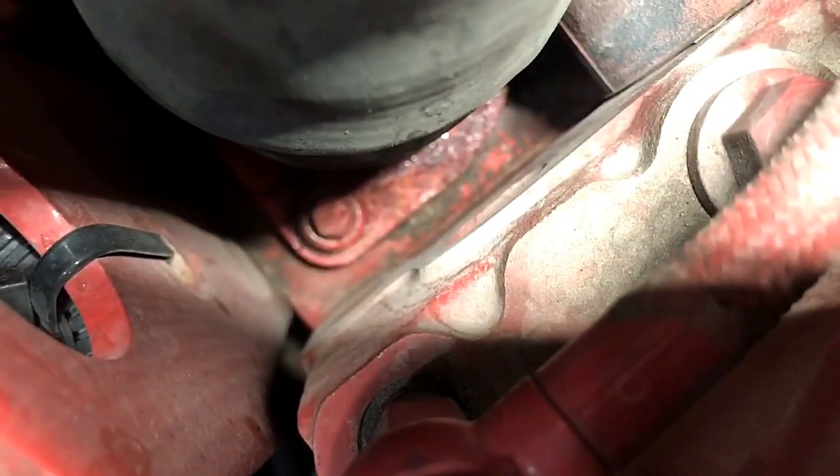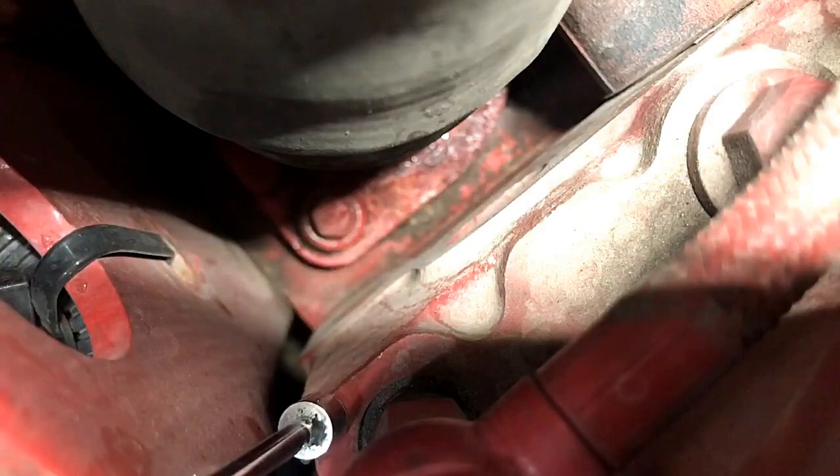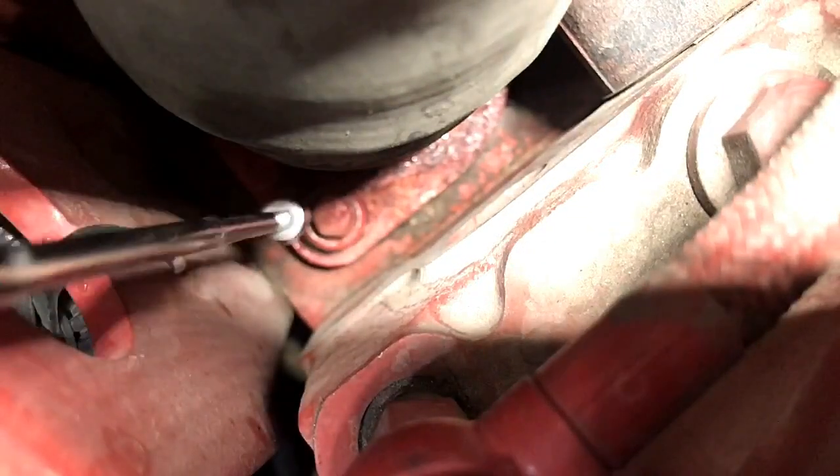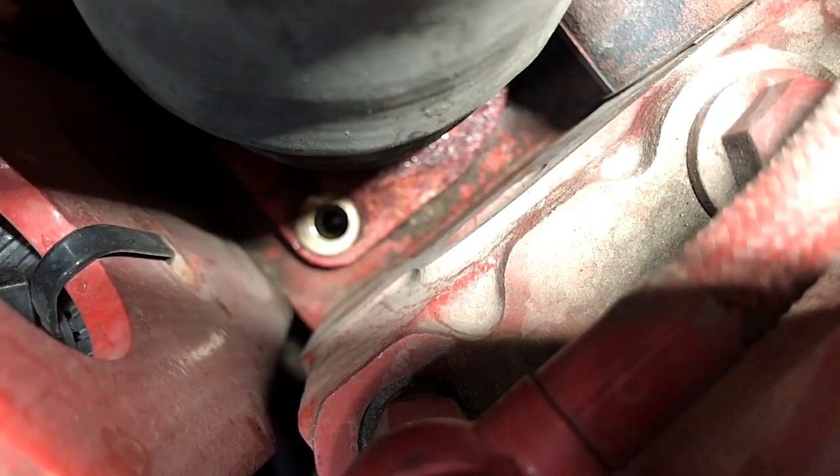Even after you've drained the coolant, there's always going to be water left in this engine, so make sure you have a pan underneath because there's going to be some water coming out no matter what. And if the engine is overhot, make sure you're wearing gloves and safety glasses — just be safe.